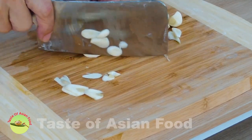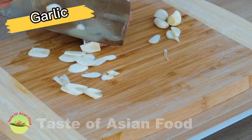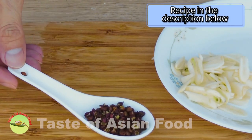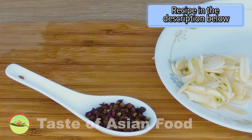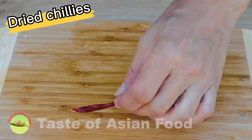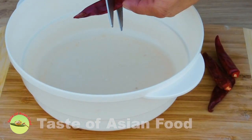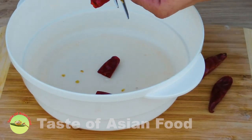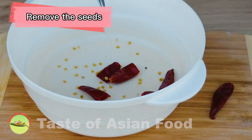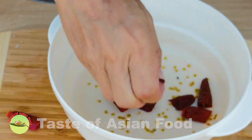Meanwhile, let's prepare the other ingredients — the spices and aromatics that we need. Slice a few cloves of garlic, some Sichuan peppercorns, and a few dried chilies. Refer to the recipe in the description below the video for ingredient quantities. You can use fresh red chili, but fresh chili has a different flavor compared to dried chili. Cut the dried chili in half and remove the seeds. You can leave the seeds in if you want it extra spicy.